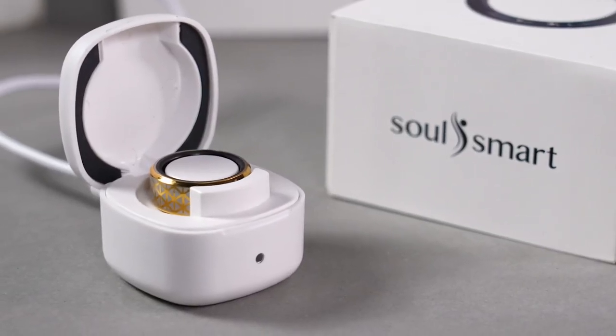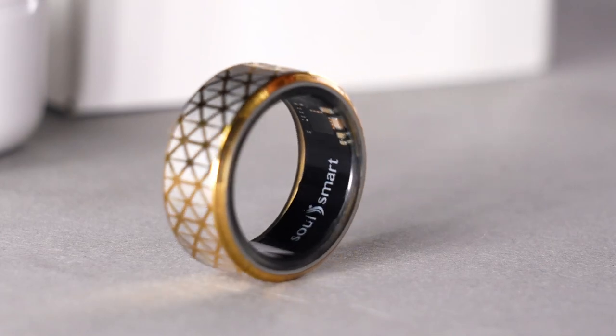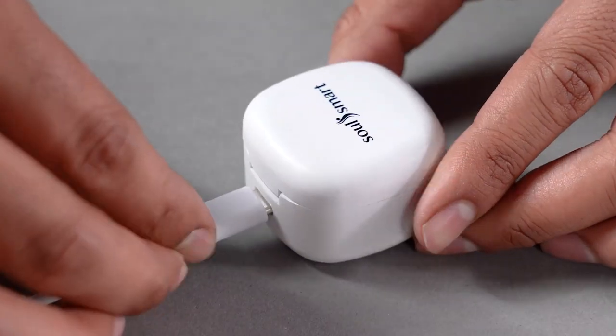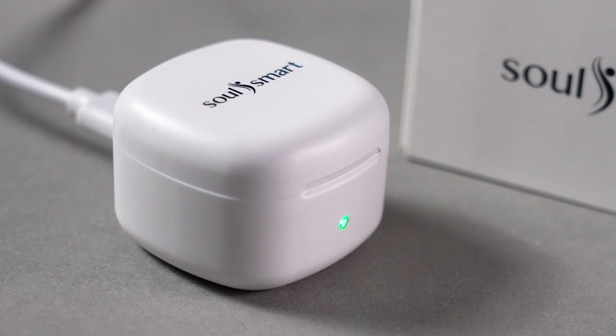Ensure the device is fully charged. Place the ring in the charging case with the SoulSmart logo facing the front wall. Connect the charging case to the provided Type-C cable. A steady green light indicates charging. Charging takes 1 to 2 hours.